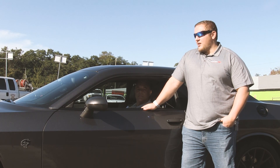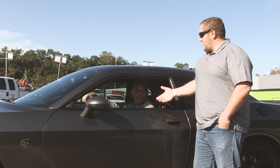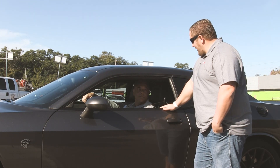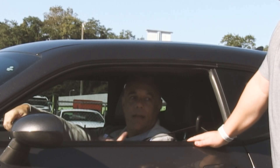Hey guys, this is Matt with Diavel Sport here at the Orlando Speed World track to do a quick test on this 2016 Hellcat. We've got one of our engineers here, Jim — this is your Hellcat, you've taken it down the track before, but it's still relatively stock. What else have you done to the car so far? The only thing I've really done is a Leg Maker intake and some drag radials on it.